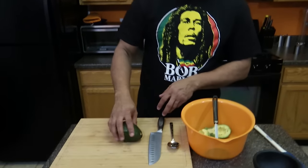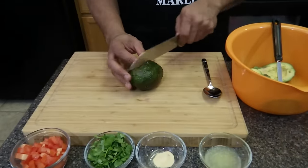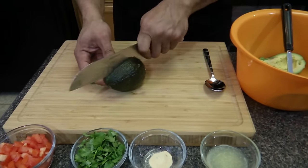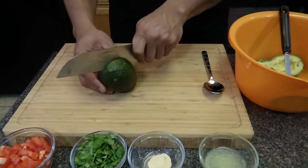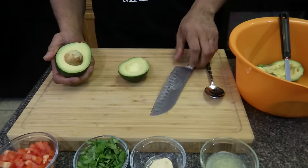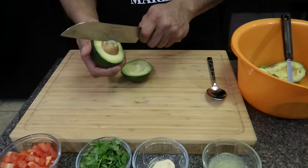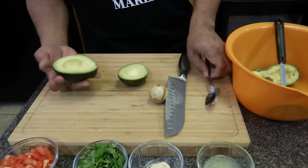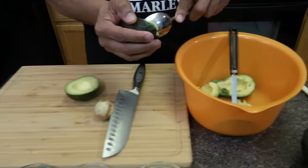So let's begin. We're going to take two avocados, we're going to cut it, pretty much going to roll it, give it a twist, take your knife, hit it, turn it, and the seed will come right out.